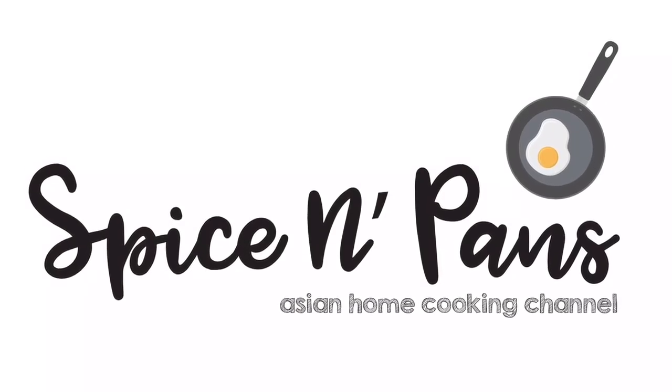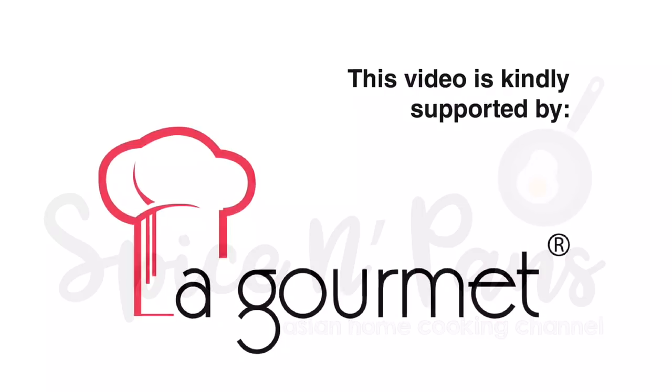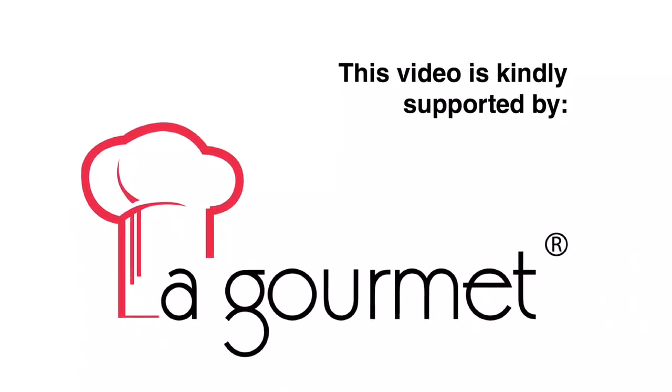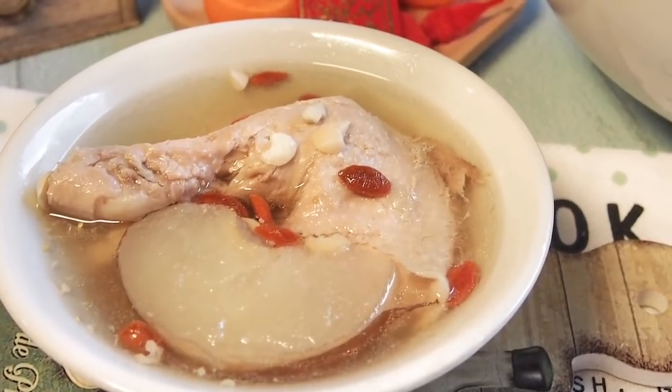Welcome to Spice and Pans. Subscribe to our channel for our recipes weekly. Today we are cooking chicken soup with pears.